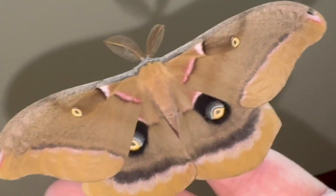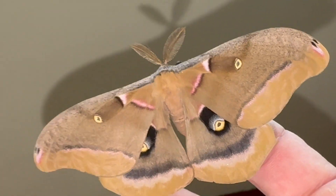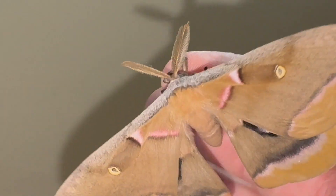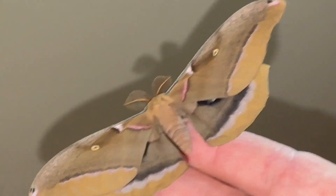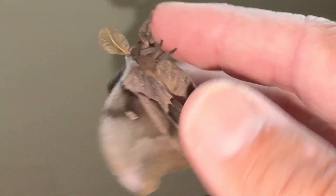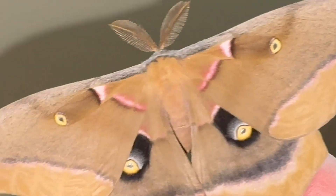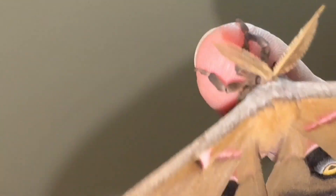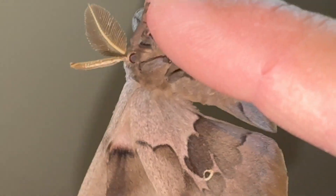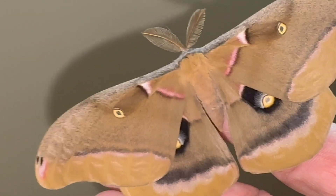Yeah, I love this moth — can't get enough of it. Hope you like the video. More are going to pop out here shortly. If we had a female pop out, I would put her in a container and put her outside to see if we can attract wild males — we always like to do that. This is a South Florida bug, but they live throughout most of the United States. We fed them live oak, but the caterpillars will eat any oak species and a large variety of different plants and hardwoods.